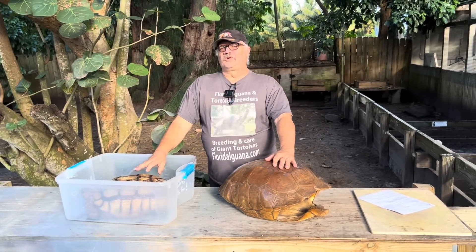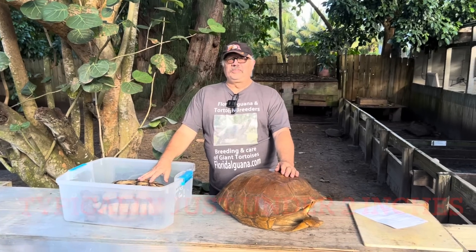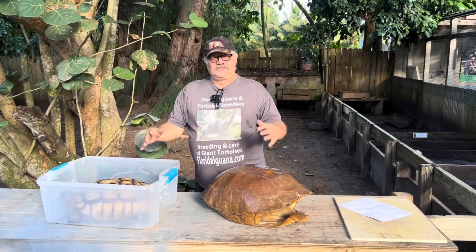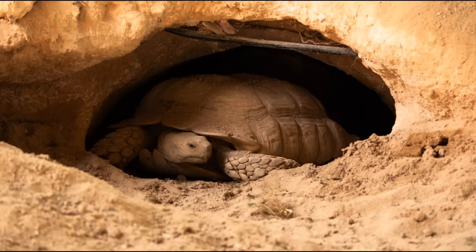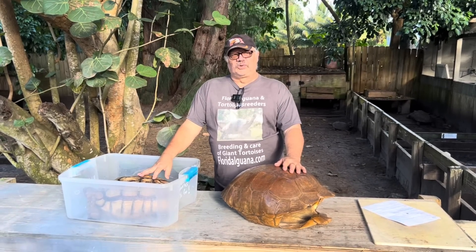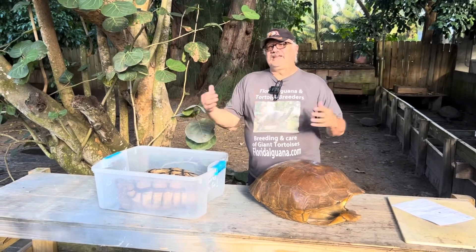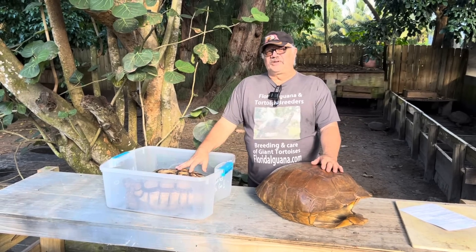Sulcata tortoises grow very quickly. They go from two to two-and-a-half inches when they hatch and they'll be six or seven inches in three or four years. If you're getting a Sulcata tortoise, make sure you have a good environment and read about them. These guys are tremendous — it's a fun tortoise. They're very active, walk quickly, they'll dig constantly, and they'll eat through a lot, but they have a lot of personality. It's really fun to study individual species and see how they compare, how they differ, and how their behaviors are different.